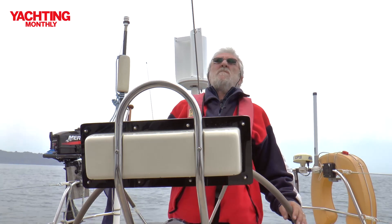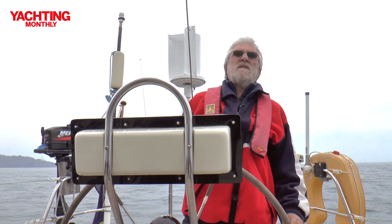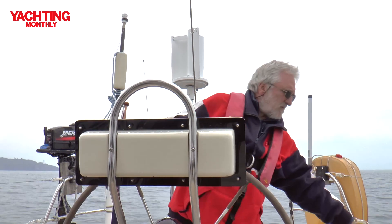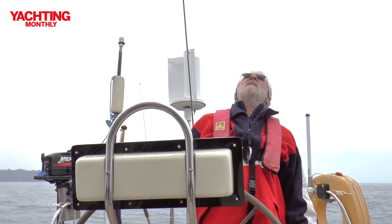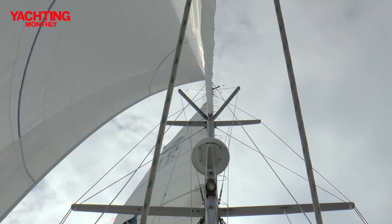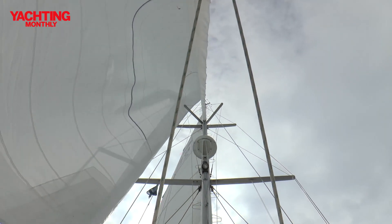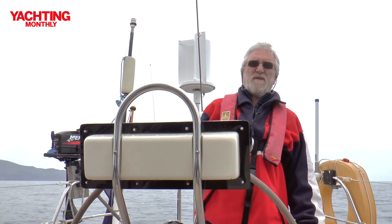This particular boat is slightly unusual compared to normal Bowman 40s in that instead of having running backstays — which normally come down to about here to stop the mast from pumping when you're going downwind — this boat has a triadic diamond on the forward section of the mast, which means you don't need to use runners at all. That's one less thing to worry about every time you put a tack in.